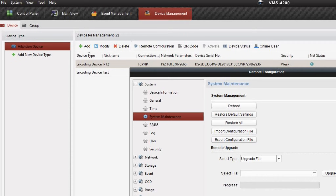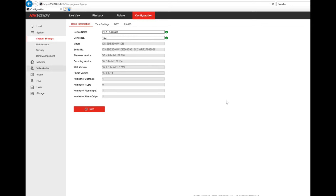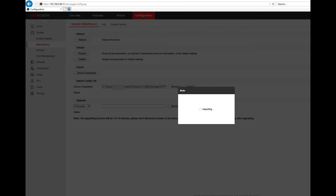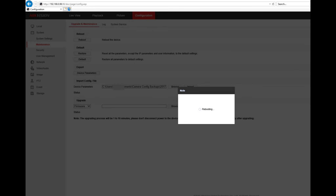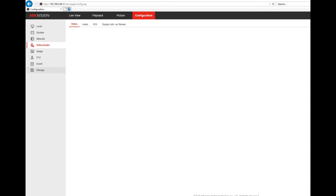If you prefer the IVMS 4200 tool, you will click on the export configuration file under system maintenance. Let's test this out by changing the camera's name and updating the frame rate and quality of the picture. Let's go back to the maintenance screen where we can import the file to reset the camera. Once you confirm, the camera will reboot and drop off SADP. Once it's back up and running it'll reappear on SADP, and I'll log in to make sure the settings are back to my previously saved configuration.